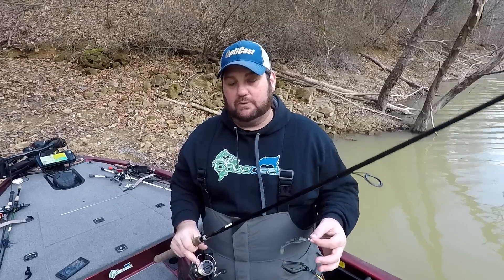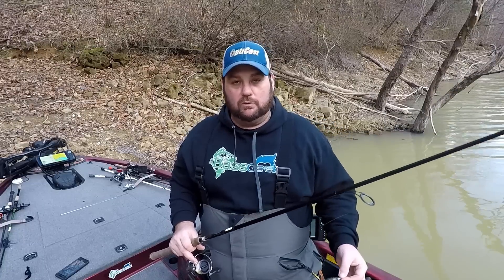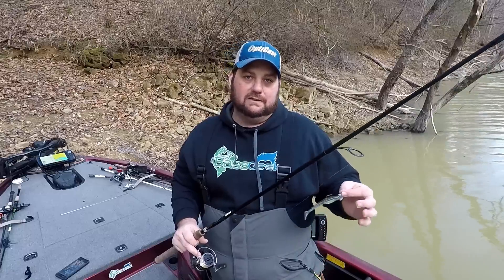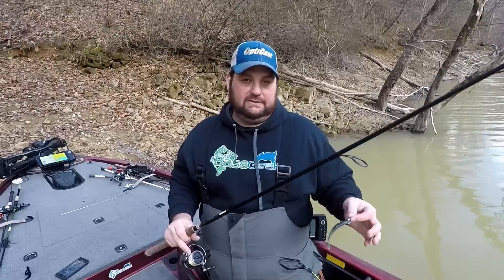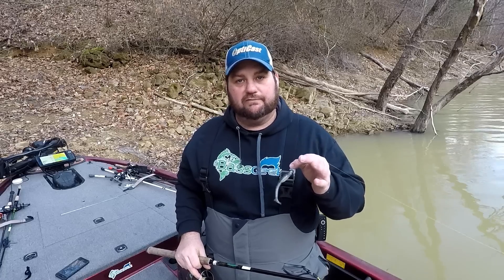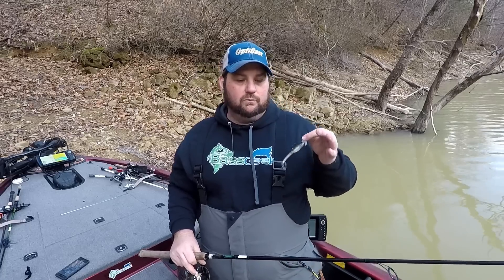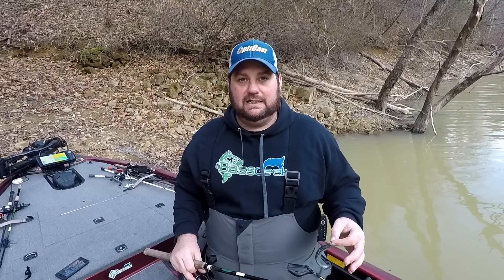Most of the time in the early spring I'm going to tie this on spinning gear. It helps me get longer casts, cover more water, and keep the bait a little bit deeper. I'm going to throw it on eight pound test most of the time — eight to ten will work, especially if you're around heavier rock sections. I'm going to throw it on fluoro. I'm going to target bluff ends, right where the creek channel swings away from that bluff wall to the end of that bluff.